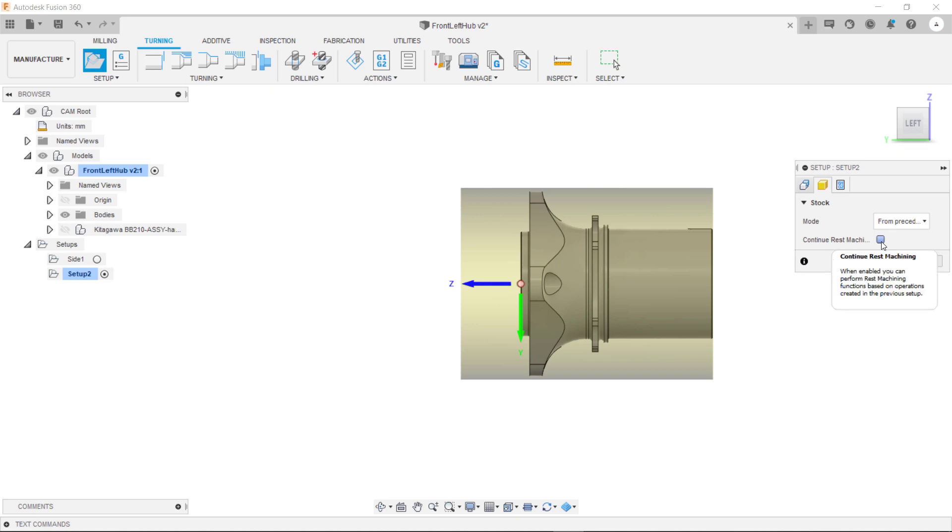You can also tick this box here for continue rest machining. This means it will look at the toolpaths from the first setup and it will know where the stock is for our second side setup.